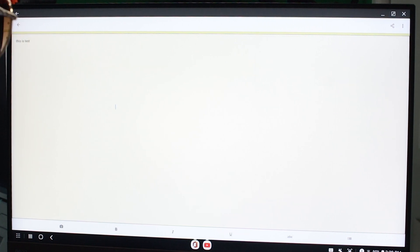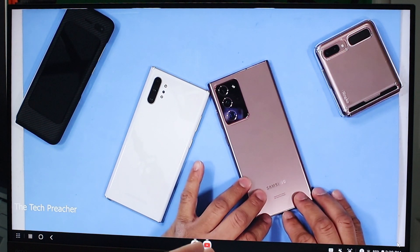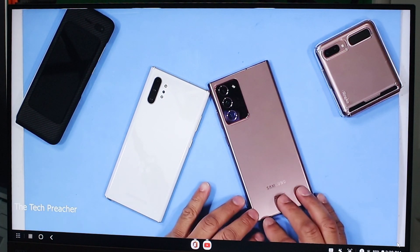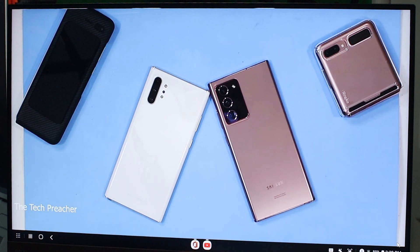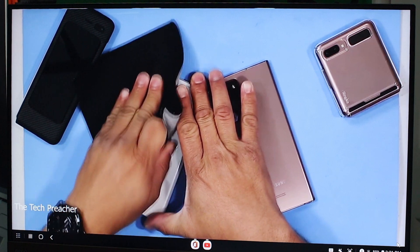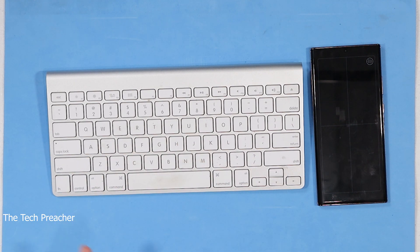Anything that you go do with DeX, you can do it here wirelessly. I'm not getting any lag — this is actually really nice. I assumed we were going to get some kind of lag using it wirelessly, but as you can see I am not getting any lag. At this point I have a complete solution here to get a lot of work done. Not only that, the audio and video are syncing a hundred percent. This is playing at 1080p. Look how beautiful that image is at 1080p, coming straight from the phone wirelessly through a StreamBeam device to a monitor. This is great.